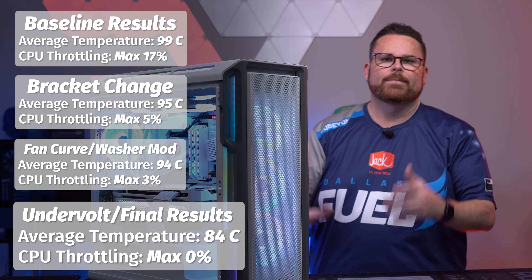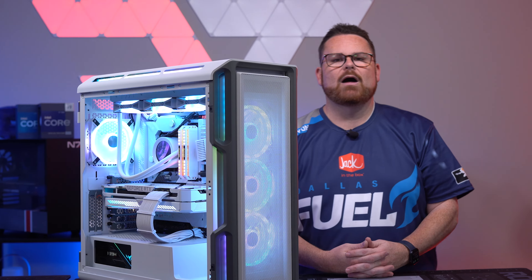The fan curve looks nice and this PC is basically ready to go out the door.